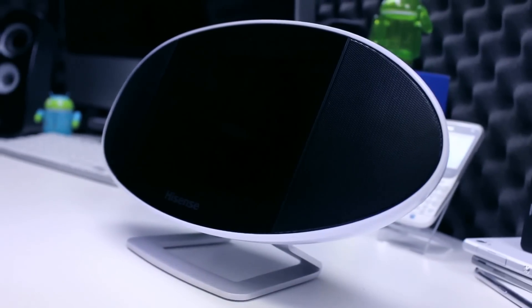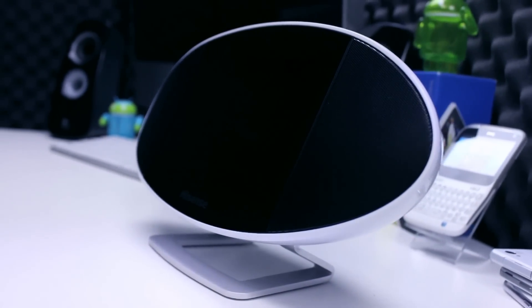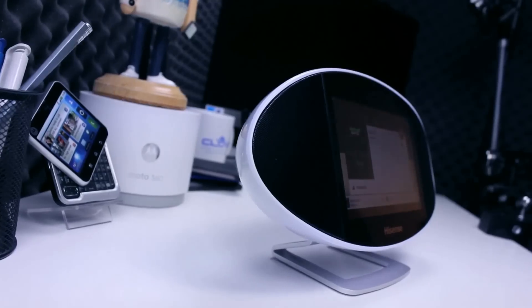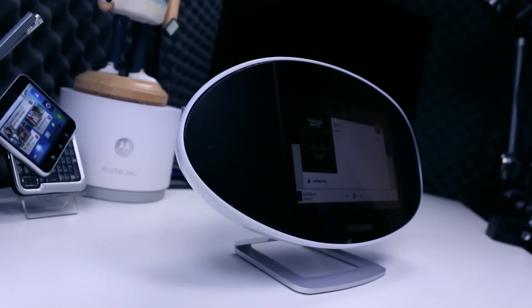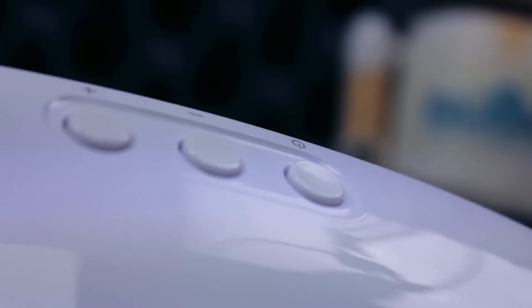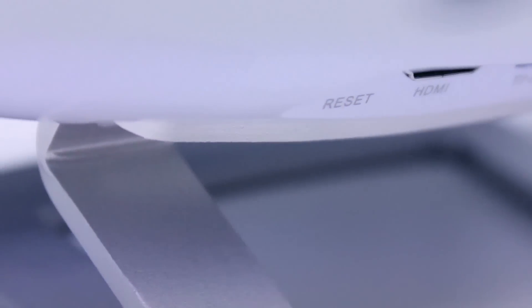If English is not your native language, click the captions button below to view this in your preferred language option. Priced at $139.99 including VAT, it's a combination of tablet and powerful speakers to create the modern equivalent of the boombox from the 80s. Headline specifications are shown on screen now.